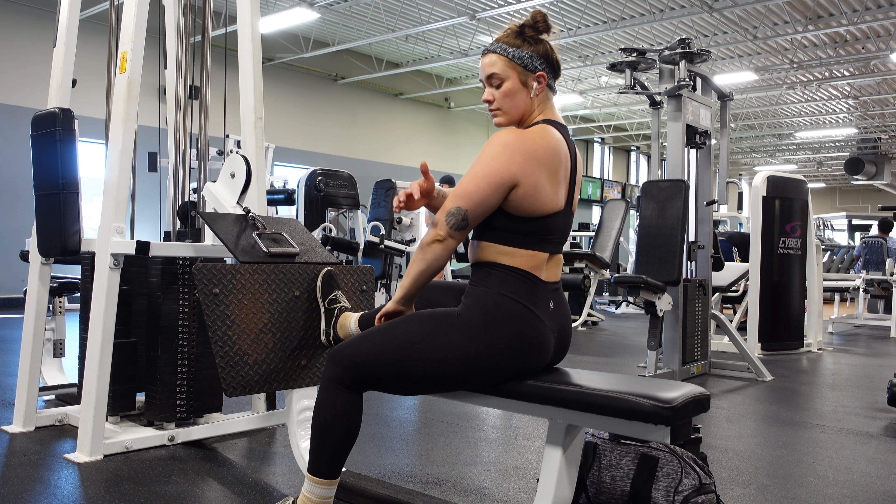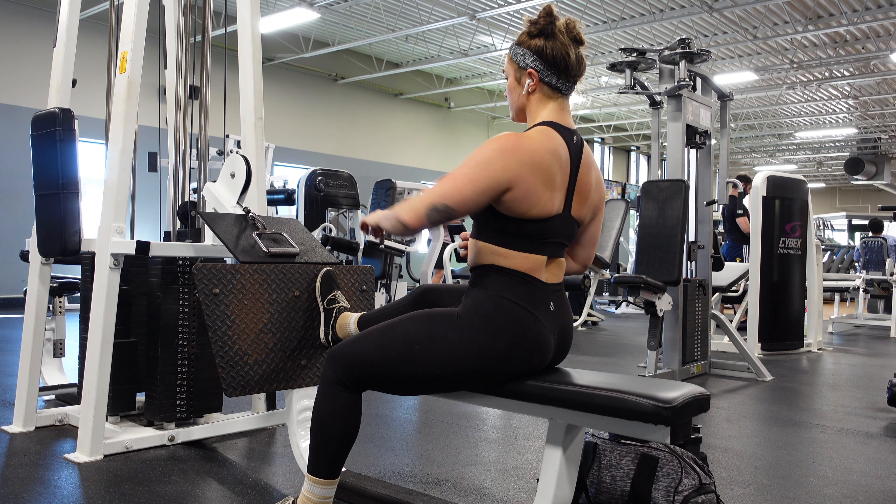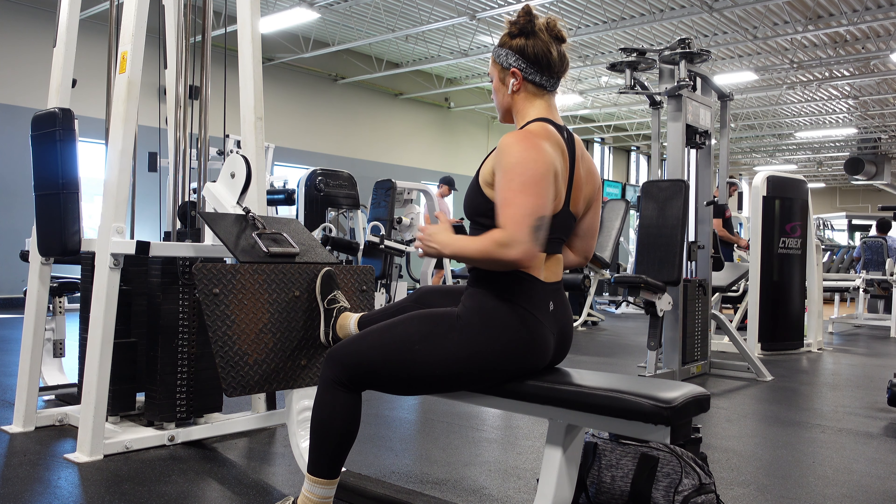One of my favorite cues to teach this is to think about the weight being attached to your elbow, not your hand. Think about somebody having a string attached to your elbow and they're pulling you back — and you're keeping your elbow tight.